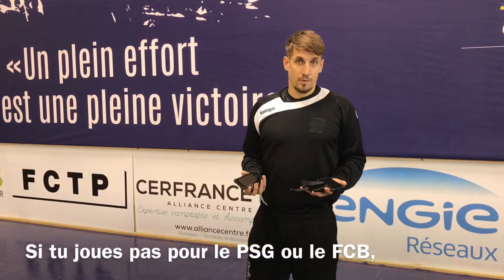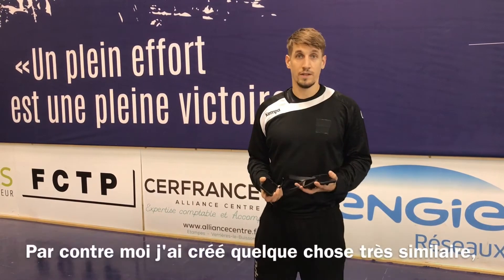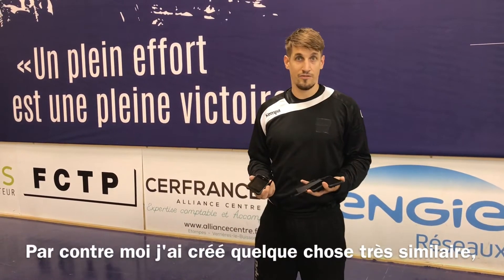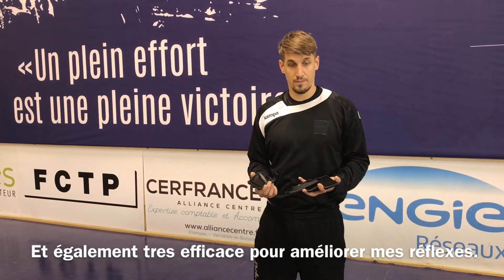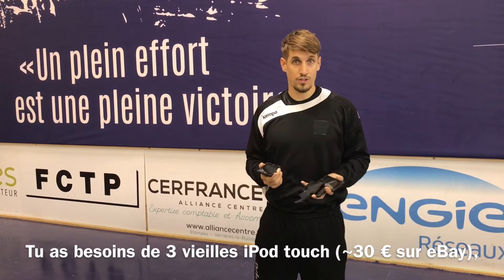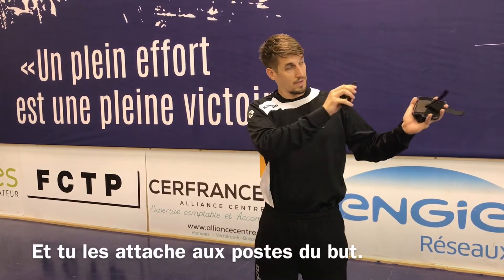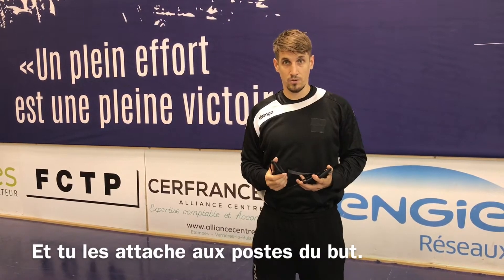In case you're not playing for Paris or Barcelona, you maybe cannot afford the FitLight training system, but I created something that's very similar and very effective for training reaction time. I got three iPod Touches, first generation, very cheap — you can get them around 30 euro on eBay — and I will attach them to the post of my goal.